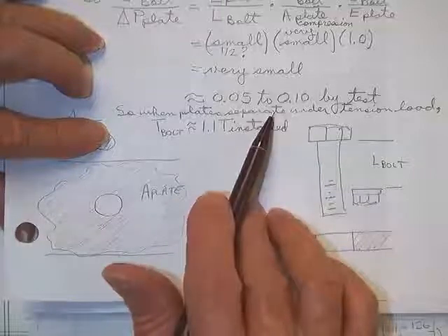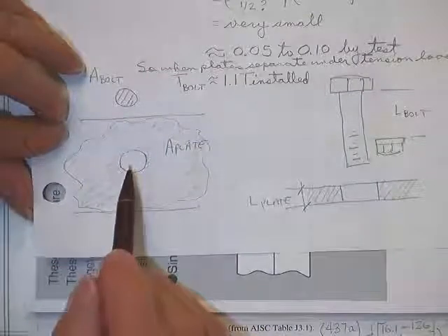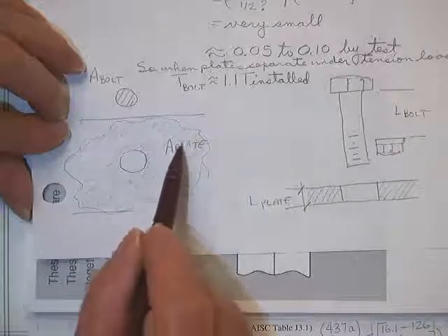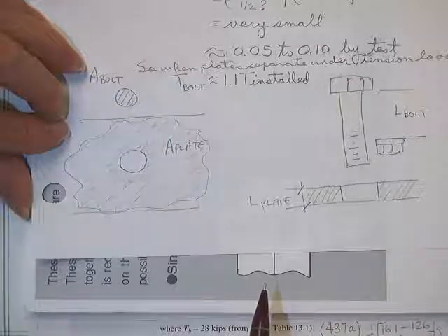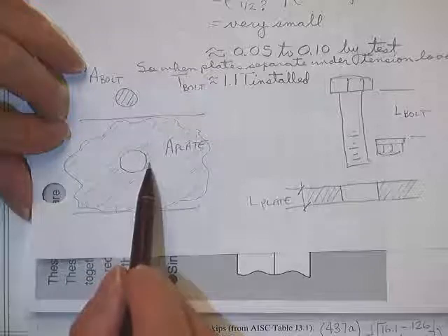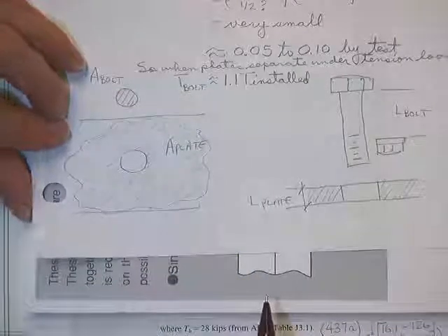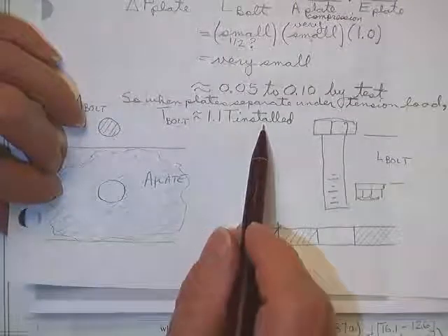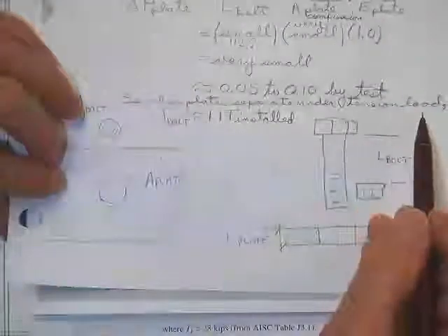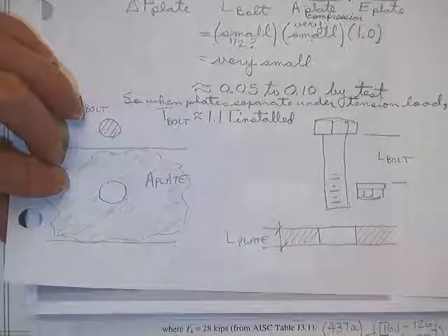Almost all of the equilibrium is because you decompress the compression area. As you put load on, the bolt says it didn't feel it — but you lost that load right around in the compressed region. Once you start really pulling the load out of there, some of it stops coming from the compressed area and goes into the bolt. But about 10 percent above installed is how much you're going to get. So when the plates finally separate under tension load, the tension in the bolt is usually no more than about 10 percent higher than installed.